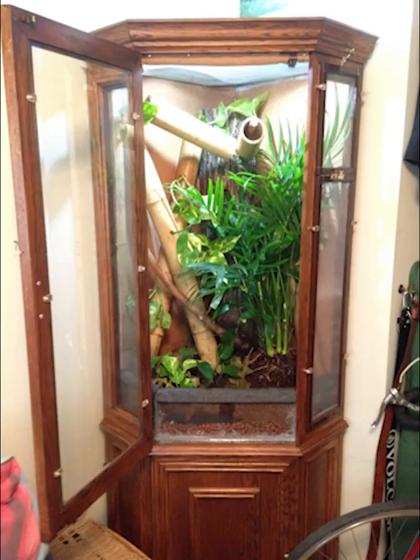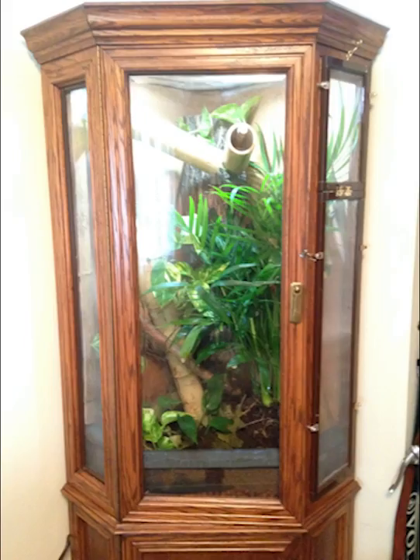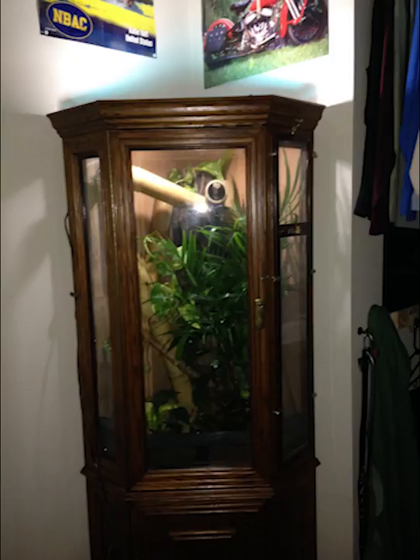All said and done, everything came together pretty well. I was able to throw some clay balls in the bottom with a screen, then a layer of coconut husk or coconut fiber — I think it was Eco Earth — for the substrate. Then I planted it with some bamboo. As you can see, this is set up for a day gecko right now, but it was used for a chameleon later. It worked well and it particularly looks pretty nice — it really looks like a piece of furniture and kind of stands out. The animals look great in it.